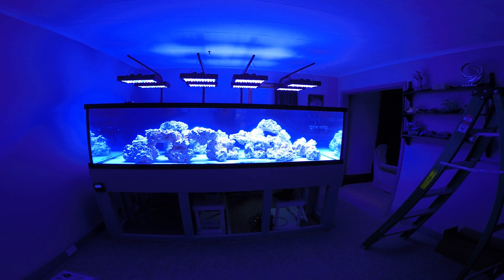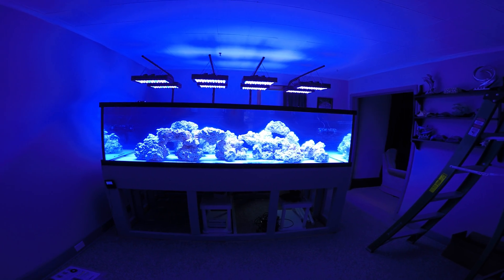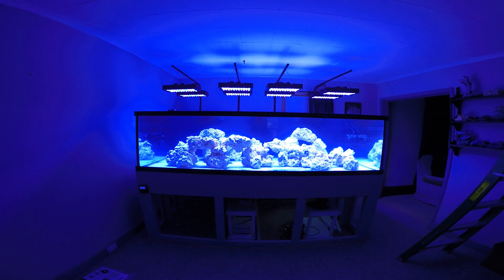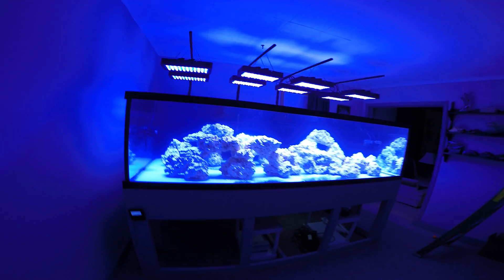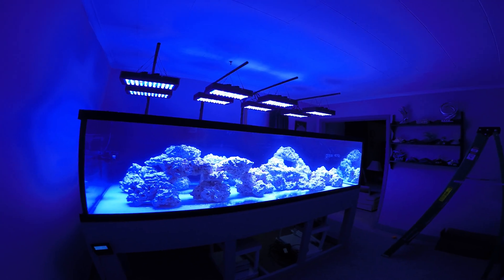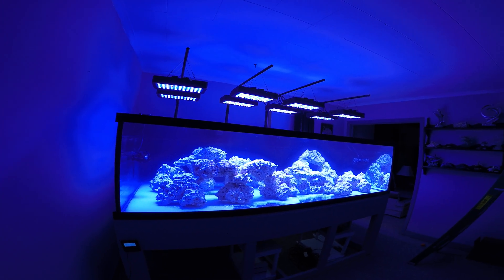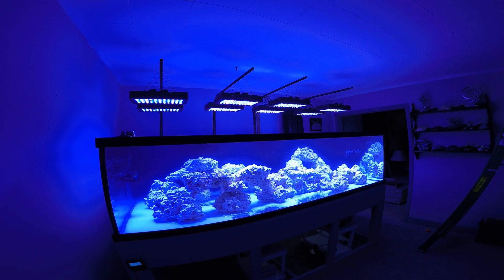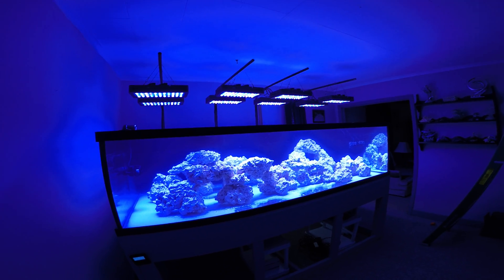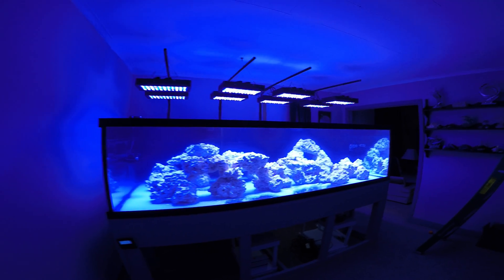Here we are again. This time we have the inserts and the two overflows and it makes a pretty good difference — quite a bit quieter than it was. You don't hear the slurping anymore; now it just kind of sounds like some water running, which is what it is. It's definitely an improvement. I still wouldn't say it's quite as quiet as the Durso standpipe that I had, but it's much closer, much more tolerable.